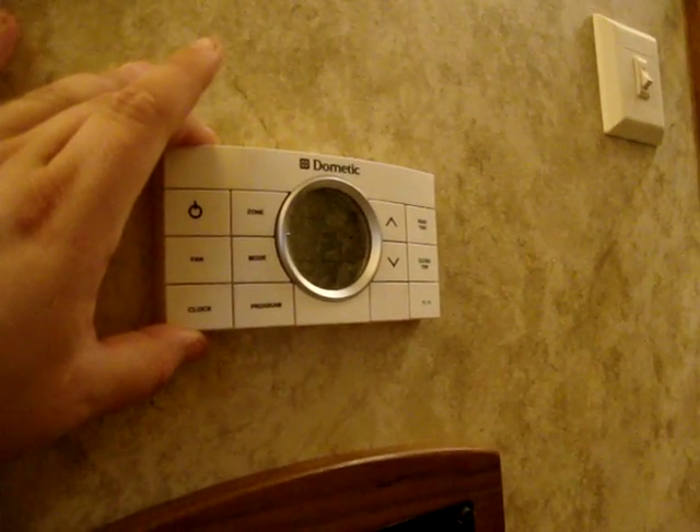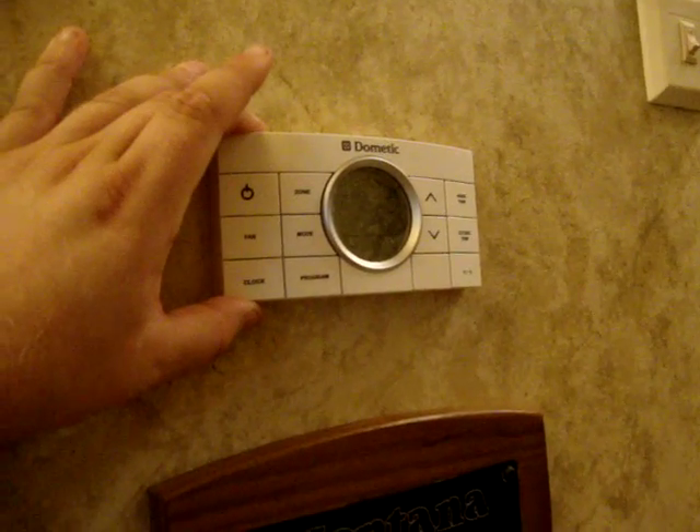You've got your Dometic dual zone temperature control here for the furnace and the air conditioner. If you add a second air conditioner — which is an option on this coach — it will also work off that control if you want it to be ducted.